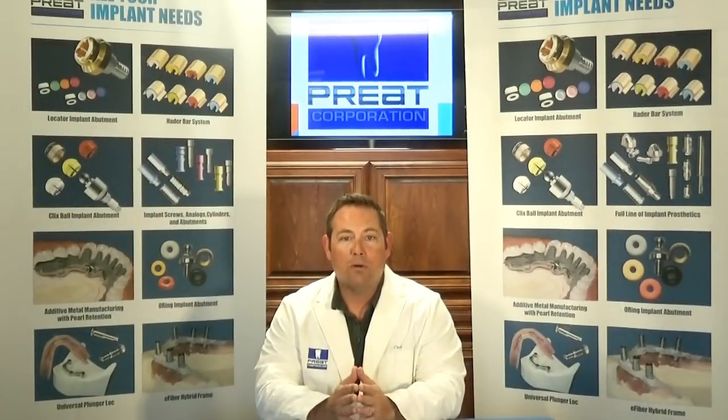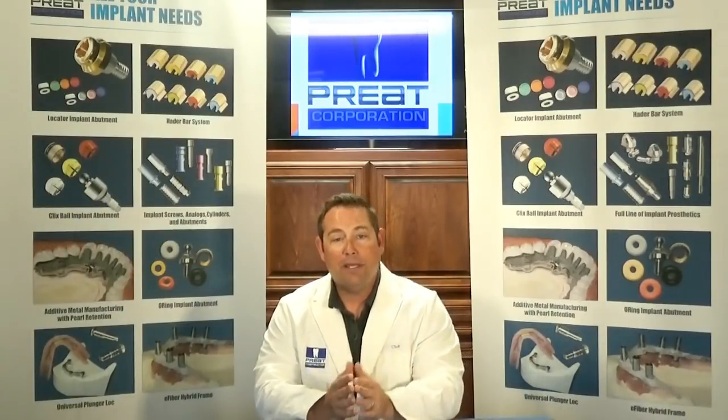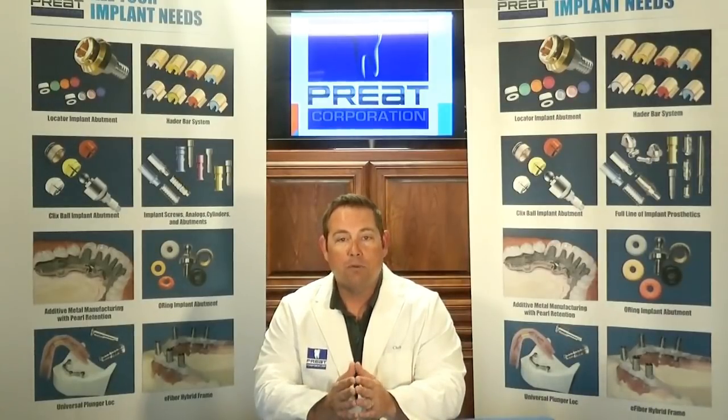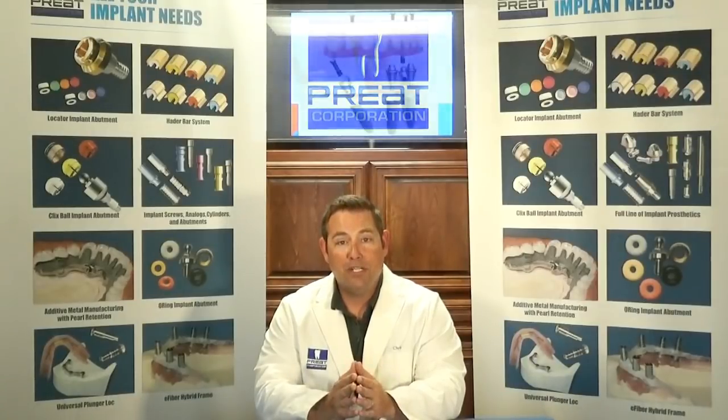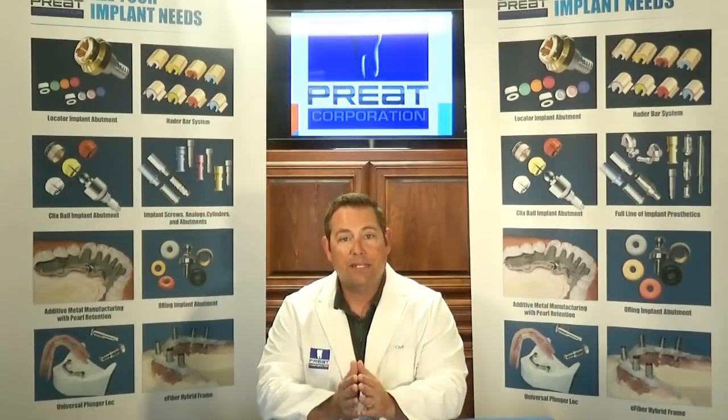On a full arch or a bridge, the multi-unit abutment does two important things. Number one, it brings the restorative platform above gingiva instead of beneath gingiva. That way, every time you're inserting the bridge or full arch case or removing it, it's not a traumatic experience for the patient. It's also much easier restoratively to have the conical, non-engaging prosthetic table to work from instead of having a deep hex inside the implant.